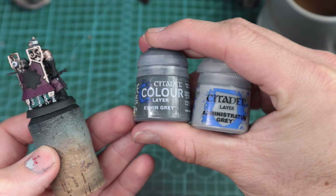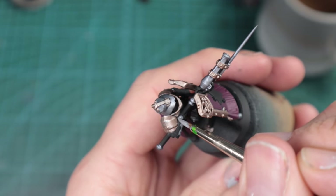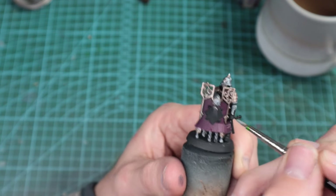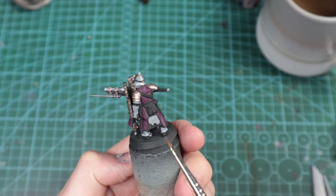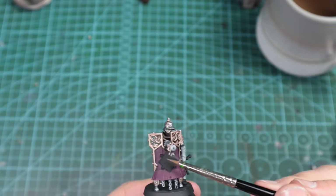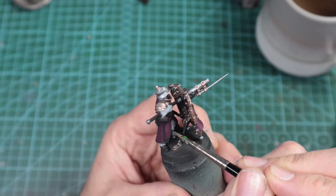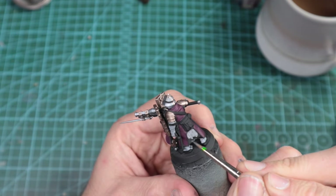So Eshin Grey and Administratum Grey. I want the lighter gloves, but I know the coverage isn't great over black. I'm trying to figure out a way to make these quite efficient — I don't want to speed paint them, but I also don't want to spend hours on each one. So I mix these two, maybe 70-30, just to try and help with coverage. You can see it works really well. For the little skirt bits at the bottom, you may want to change that ratio slightly, to give it a bit more contrast — maybe a little bit more of the darker colour. I've done it about 70-30 for the gloves in favour of the Administratum Grey and probably 50-50 for the darker sections of the skirt.